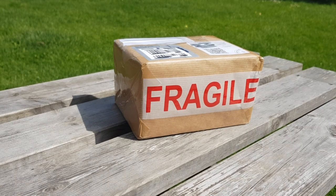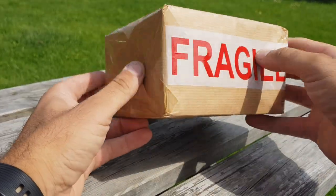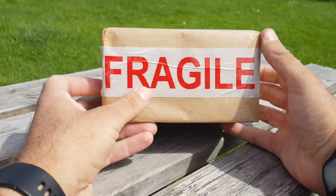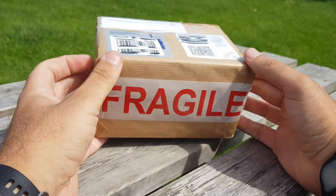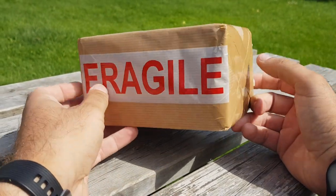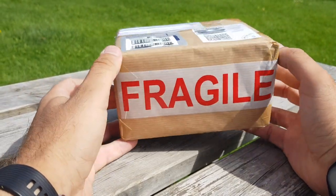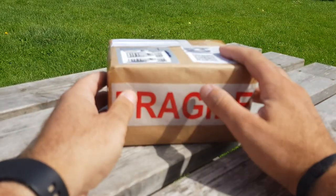Afternoon guys. So today you've got some slingshot mail — a nice little package that came in the post. I've not opened it yet, so this is a bit of an unboxing video for you. This is a new frame, a very good one. Now Mr. John Jeffries at John Jeffries Custom Catapults — I've ordered a custom dimension Mustang and it's in here.